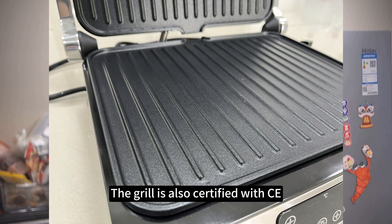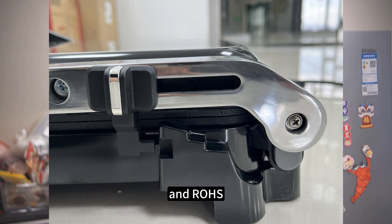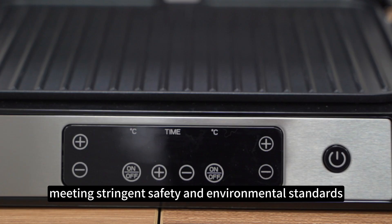The grill is also certified with CE, CB, CVS, ERP, LFGB, and ROHS, meeting stringent safety and environmental standards.